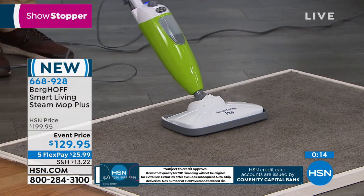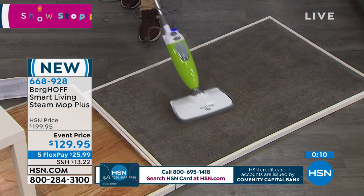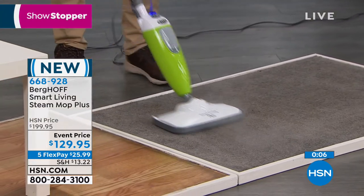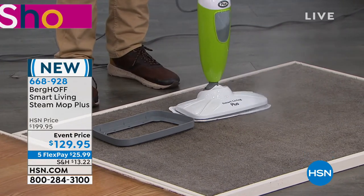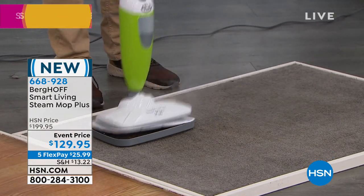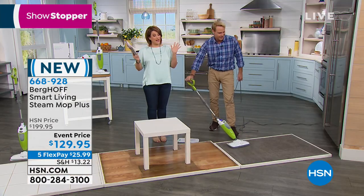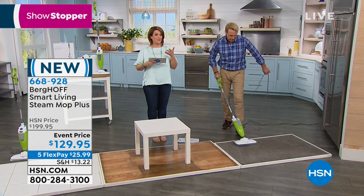The mop glides across the carpet, cleaning, refreshing, and deodorizing. For a pet stain, take the mop out of the glider and hold it right on top of the stain, moving it back and forth — it'll be gone in no time. Everywhere else this is $200; on HSN this brand-new debut was given an event price with $70 taken off the HSN price.